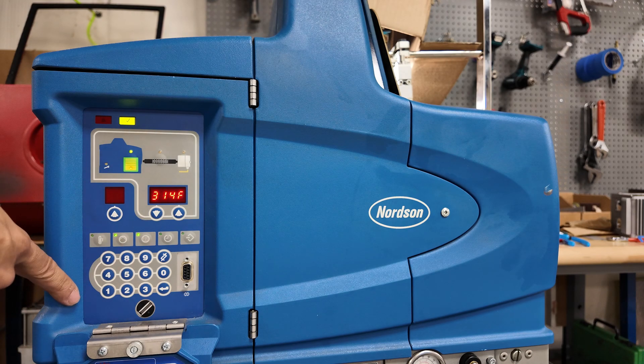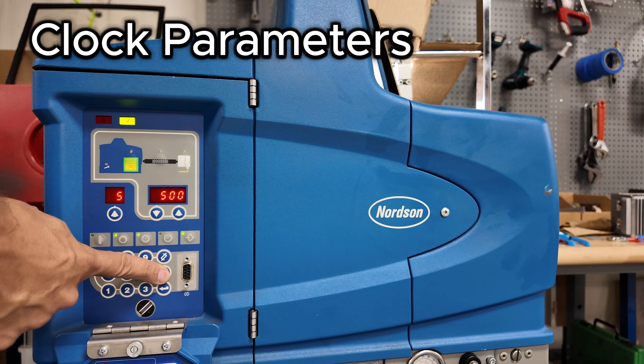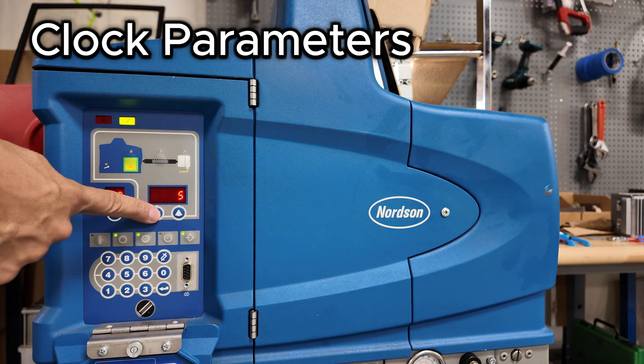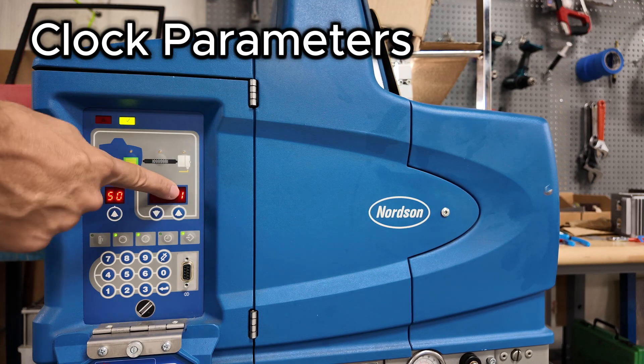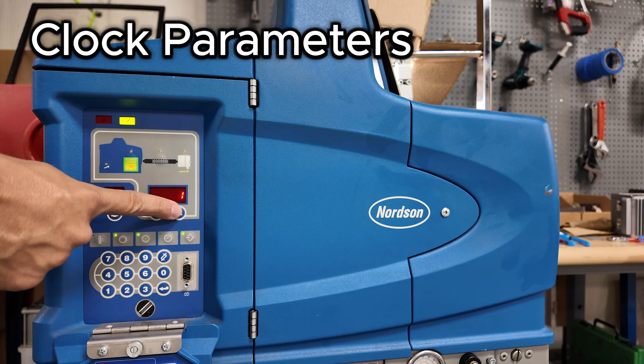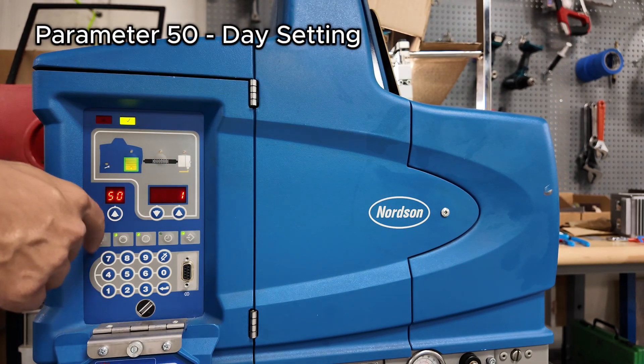The parameters for the clock are under your parameters menu. Parameter 50 tells you the current day. Right now it shows Friday, but today is Monday, so Monday is going to be 1. Change it simply with the up and down arrow — Monday is 1, Tuesday is 2, and so on.